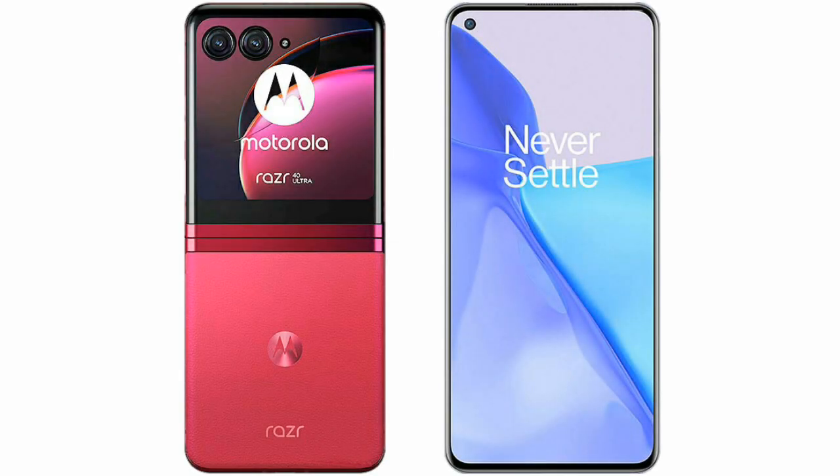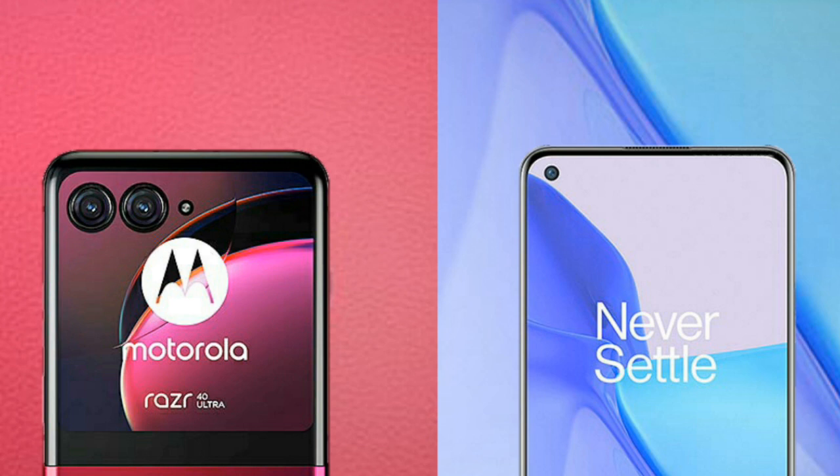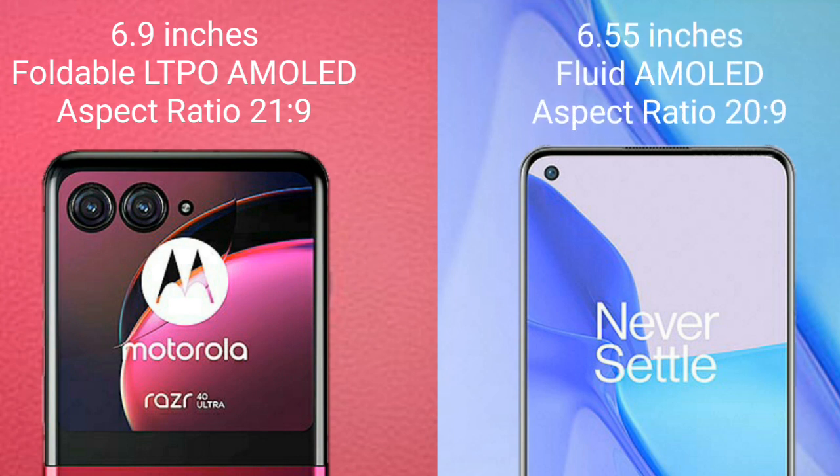I will compare the new Motorola RAZR 40 Ultra with OnePlus 9. Motorola RAZR 40 Ultra comes with a 6.9-inch foldable LTPO AMOLED display. OnePlus 9 comes with a 6.55-inch flat AMOLED display.